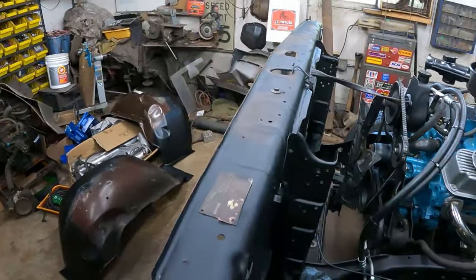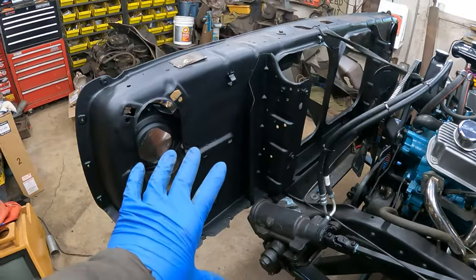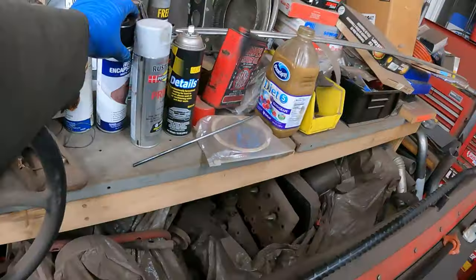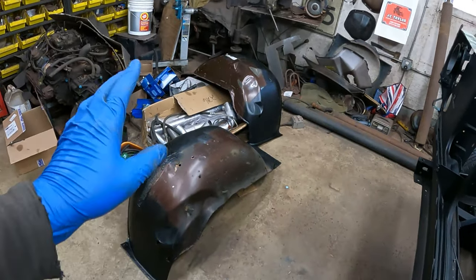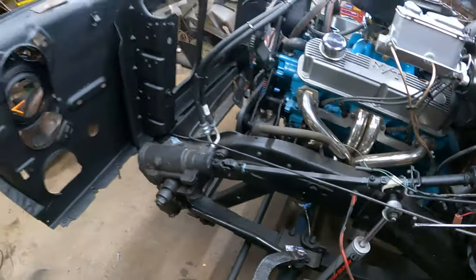Last video, I went and got the sandblaster out, sandblasted some rust on the core support and the inner fenders, got them all painted with a rust encapsulator and brushed it on out of a cork can. Got those all encapsulated and the core support is ready to mount.